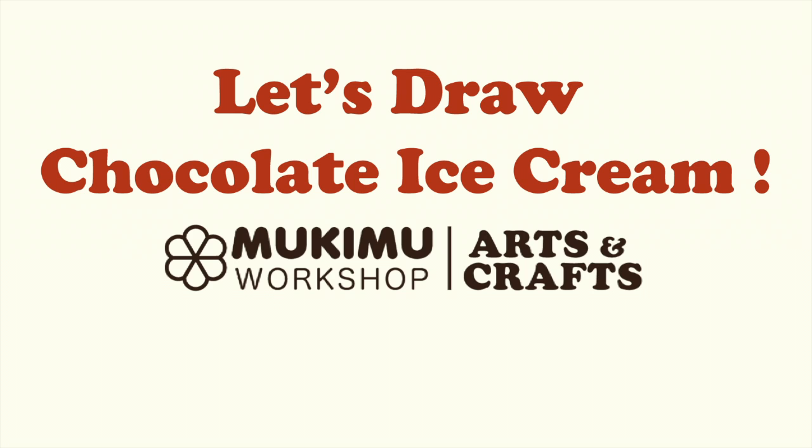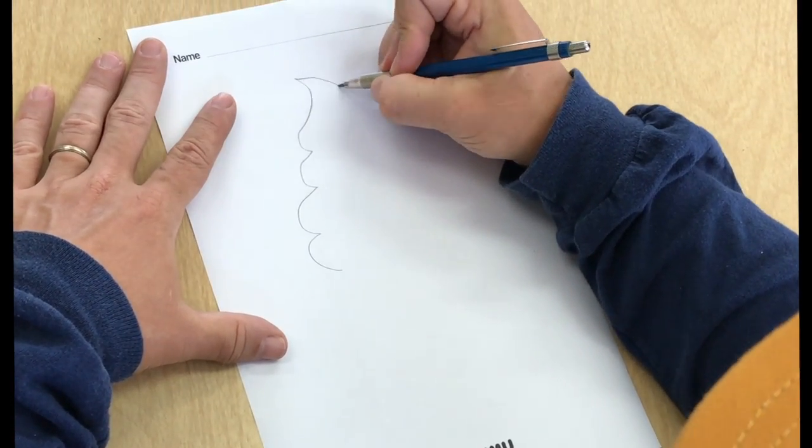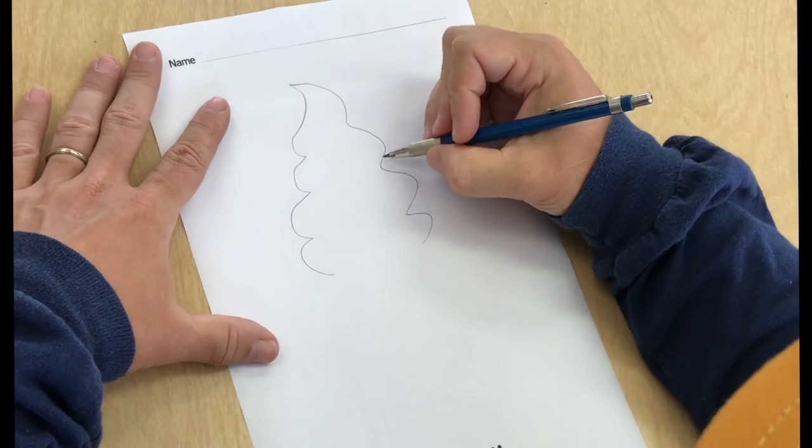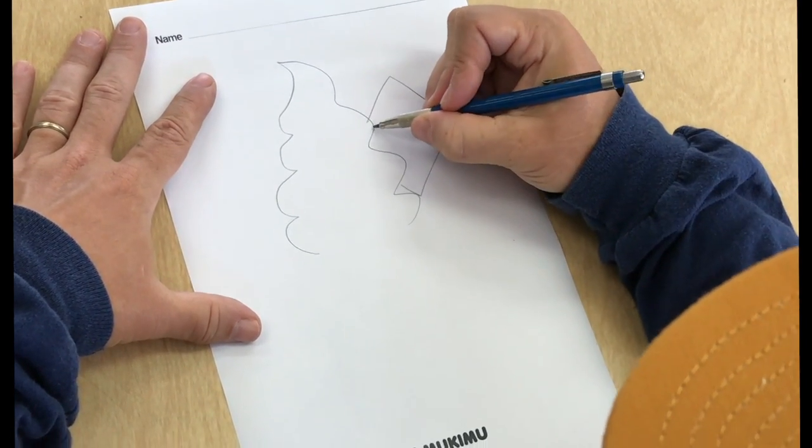Mookie Moo Arts and Crafts. Let's draw a nice ice cream cone. First, let's draw the ice cream. Why not make it chocolate? Here's a piece of chocolate.